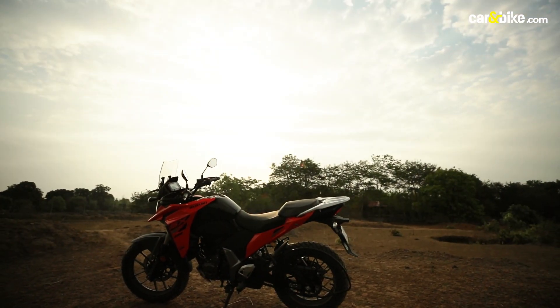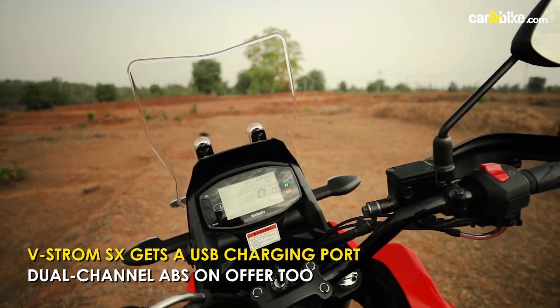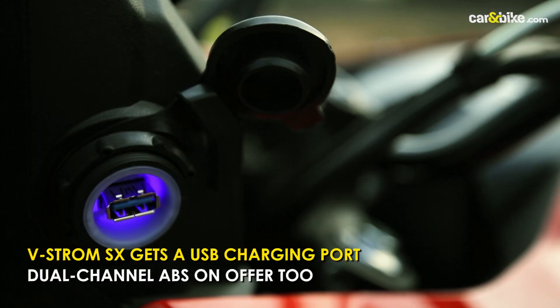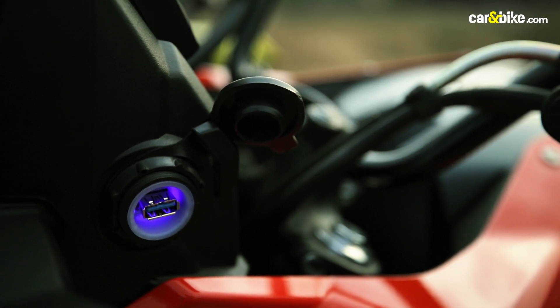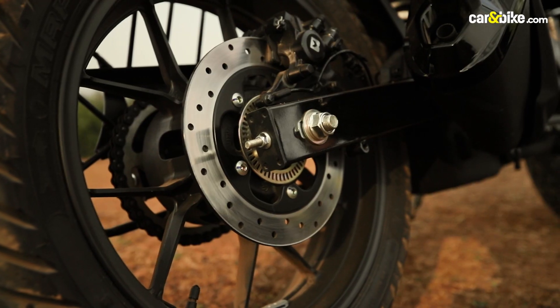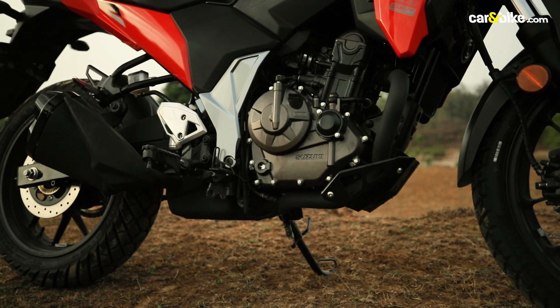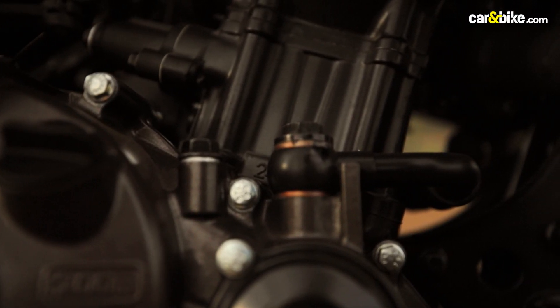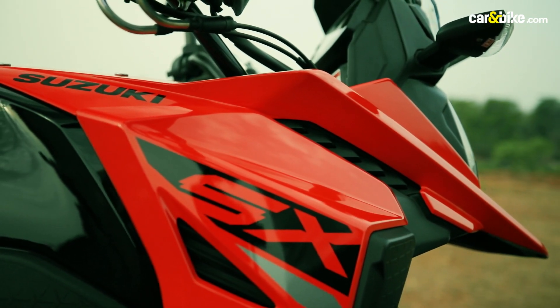The Suzuki VStrom SX gets similar features as its other Gixxer siblings — the display is the same and so is the switchgear. The SX does get a USB charging port on the side of the display, and it is lit too, which is a nice touch. There's dual-channel ABS too, but the option of disconnecting ABS for the rear wheel would have been welcomed. The ABS unit is intrusive, and in case you're looking to go off-road, you would want less intrusion.